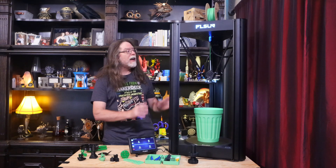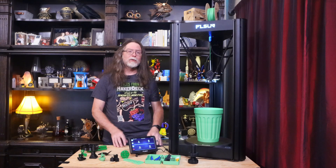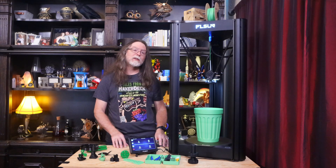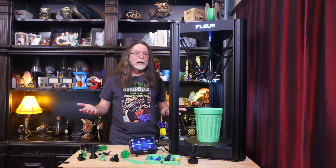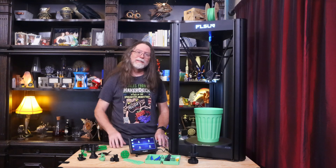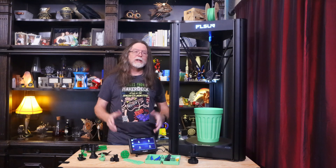So that's the FL Sun V400. It's tall, it's fast, and it's done a pretty good job with the things that I've thrown at it. There's not a lot that I dislike about it, and in fact I'm genuinely impressed with its performance. On FL Sun's site, the V400 is $849 US on pre-order, and to me that's a good price for the feature set. I'd like to thank FL Sun again for sending this over so I could show it to you. In the description, you'll find links to all the models that I sliced and printed, as well as links to the printer itself if you're interested.